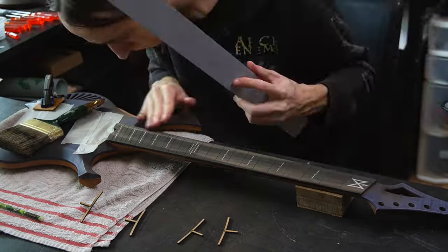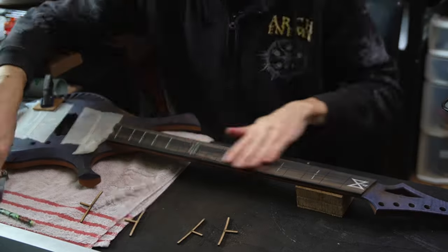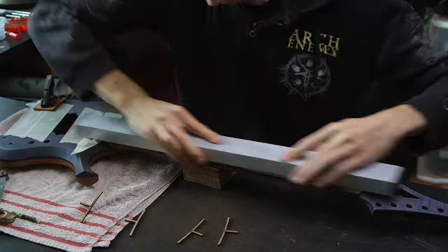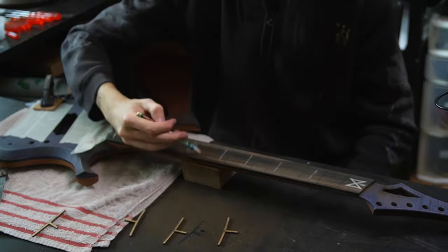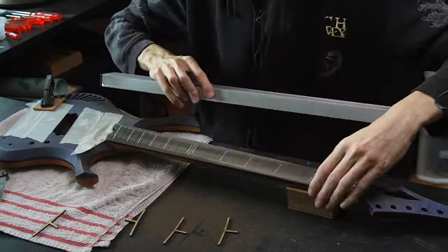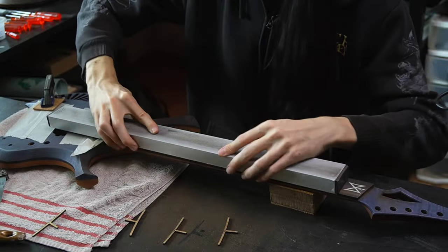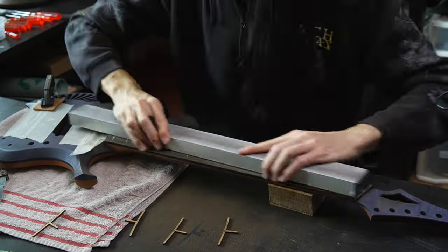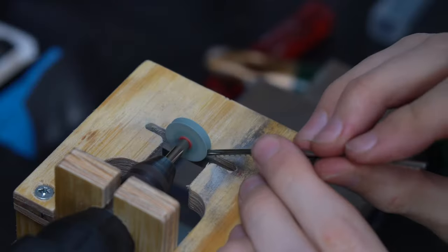So I went ahead and first started off leveling the fretboard and making sure it is nicely flat. I would have used some radius blocks but this is a compound radius going from 350 to 500 millimeters. So instead I'm just using a leveling beam and some radius gauges to make sure I don't sand too flat or too close of a radius.